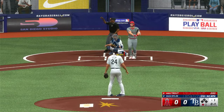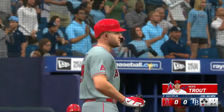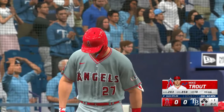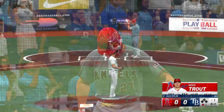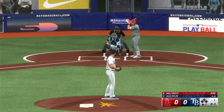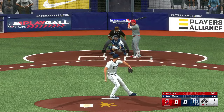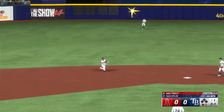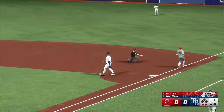And now batting, Mike Trout. One out, bases empty. Ground ball up the middle — he gets there on a slide, and it beats him. What a play.